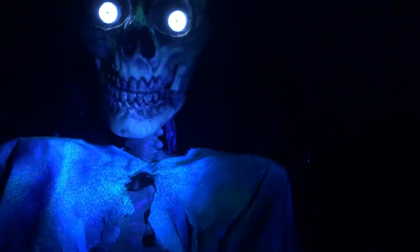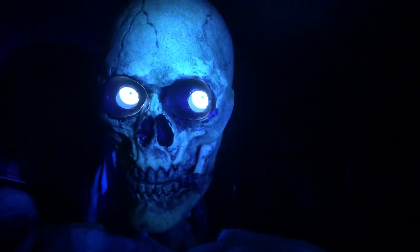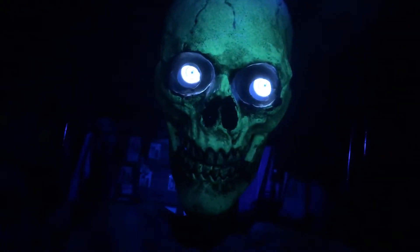This is some Rust-Oleum glow-in-the-dark paint — it is very expensive and it's not necessary to achieve your animatronic prop. But I've always been a fan of glow-in-the-dark objects and I've always wanted a talking glow-in-the-dark skeleton. His whole entire body actually glows in the dark because I've painted it.